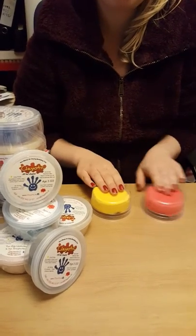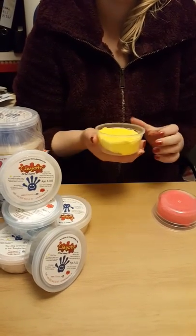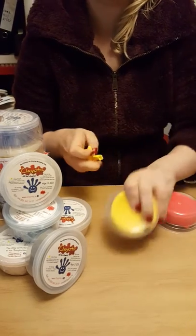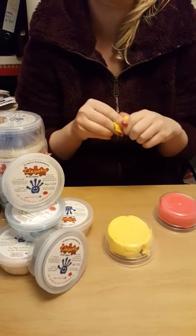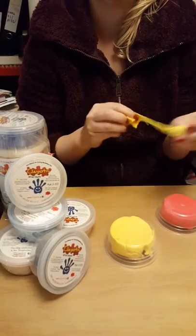So here I have two colours that I'm going to use today. First thing you have to do is take out a little bit of clay and stretch it. It's very important — it helps you get nice smooth shapes and avoid those pesky lines that don't look professional.